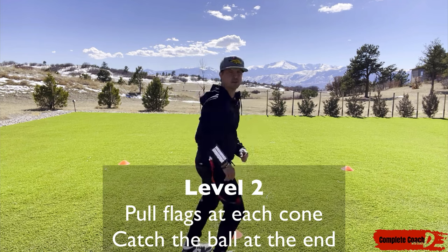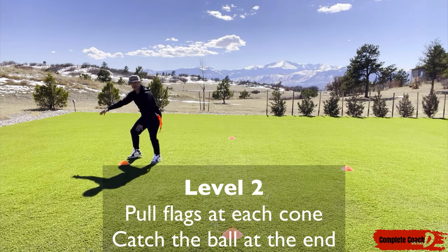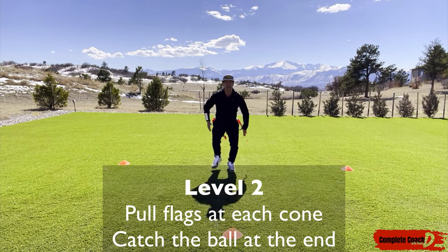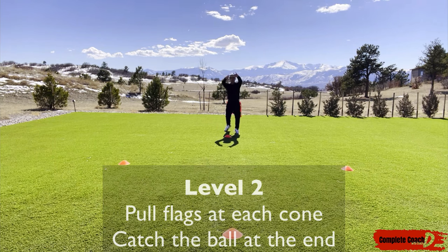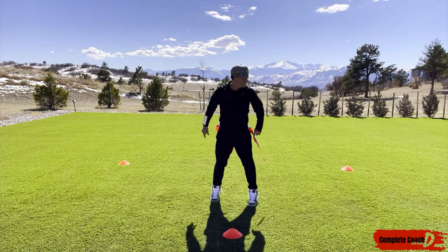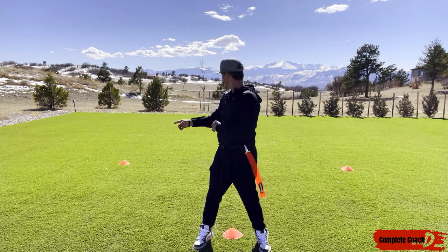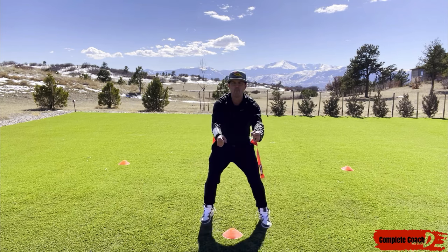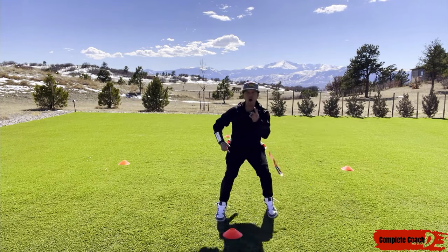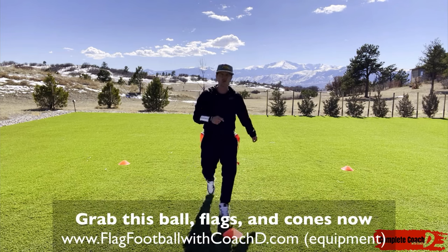For Level 2, when they come up to the first cone there's a ball carrier — pull those flags. Then there's a ball carrier at the side cone — pull flags there. When they shuffle across to the other side cone, pull flags again. Go up to the top cone, then go backwards. Right here at the end, throw them the ball so they can practice with their hands. So Level 1 is just up, side, shuffle, side, up, and back. Level 2 adds flag pulls at each cone and a ball toss and catch at the finish.